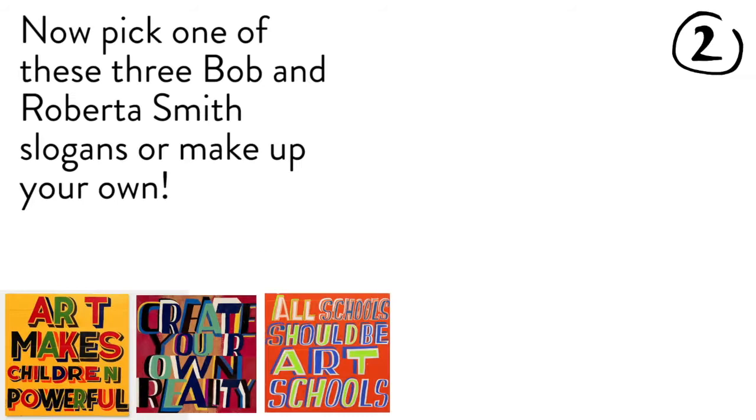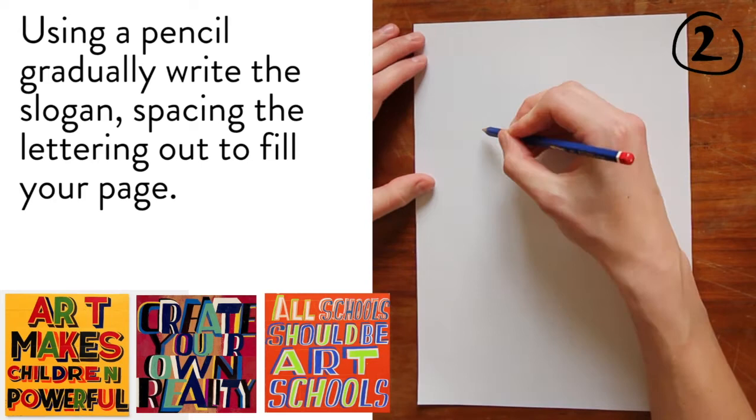Now pick one of these three Bob and Roberta Smith slogans, or make up your own. Using a pencil, gradually write the slogan, spacing the lettering out to fill your page.